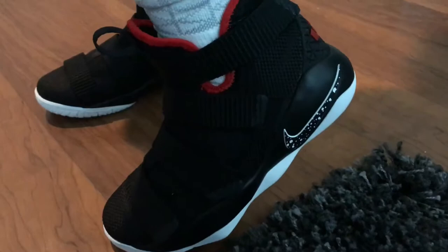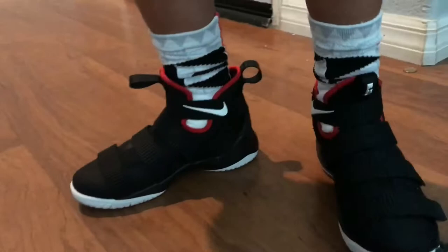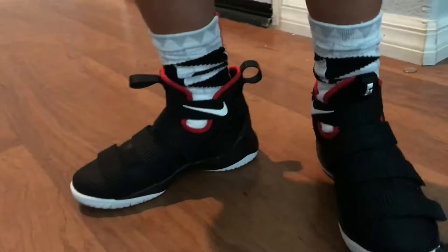We were able to find a pair of white, red, and black LeBron socks to go with them. Let us know what you think — really comfortable shoe, traction is really good on them overall. We think they're really nice. Let us know what you think, thank you so much for watching.